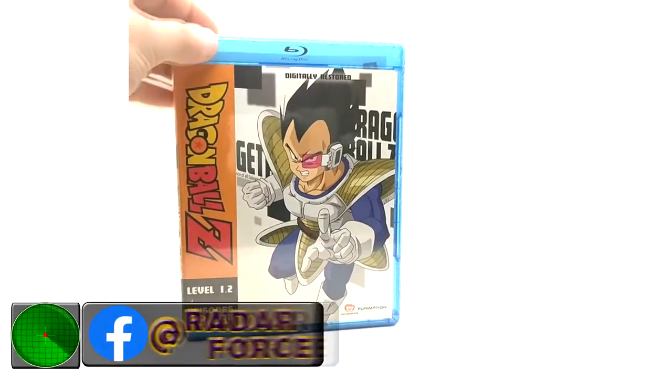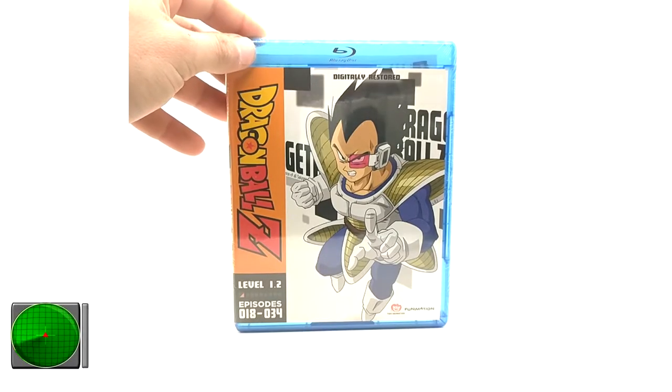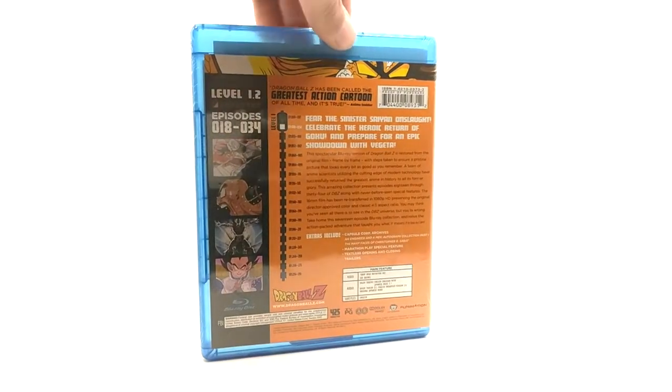I don't know why they gave up on remastering these, but Funimation has a great history of screwing things up. Here's the back, and this one is sealed as well.